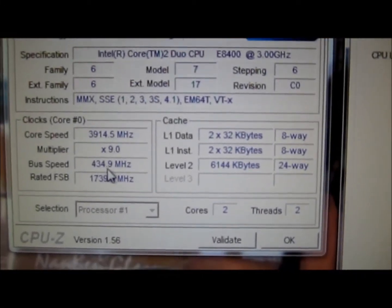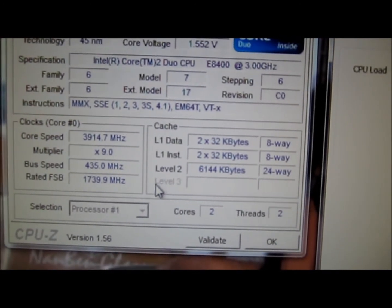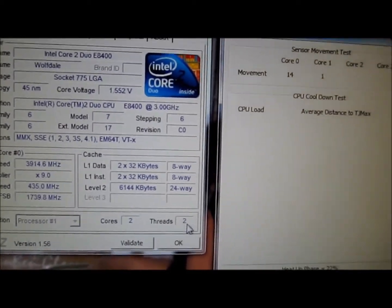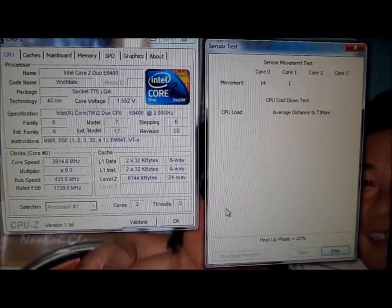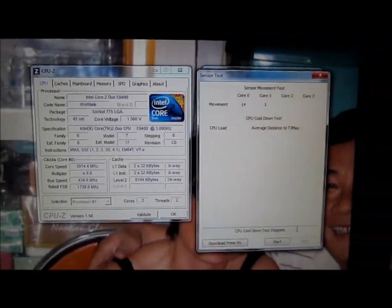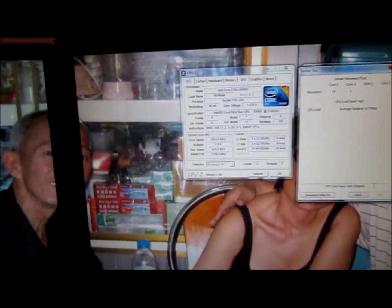Front side bus is at 435, multiplier 9. I think we're good. Well, that's it for my video — hope you enjoyed it and thanks for watching.